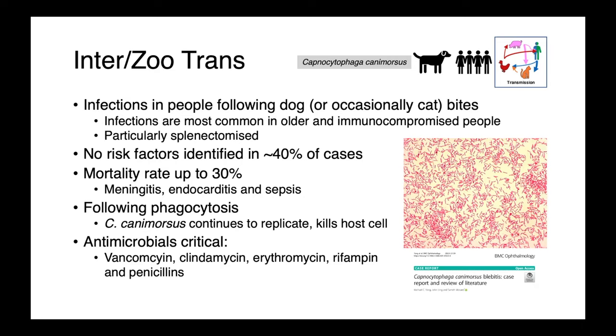Infections in people occur most commonly following dog or sometimes cat bites. They're more commonly seen in older individuals and those who are immunocompromised, particularly people who are splenectomised — this is a major risk factor. Having said that, in around 40% of human Capnocytophaga infections, no risk factors are reported. The mortality rate can be up to 30%, and people who have these infections die of meningitis, endocarditis, and sepsis. Once the organism is introduced into the body and phagocytosed by macrophages, Capnocytophaga continues to replicate and kills the host cell, growing as an intracellular pathogen.